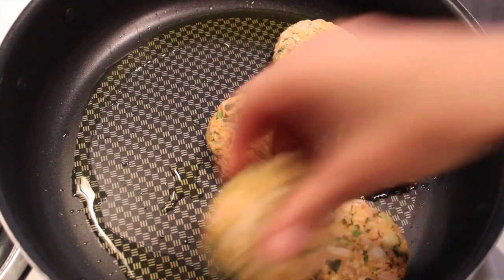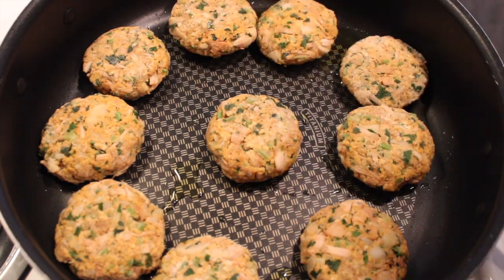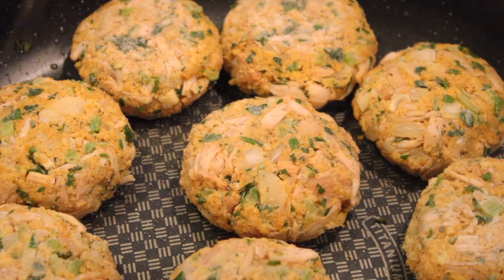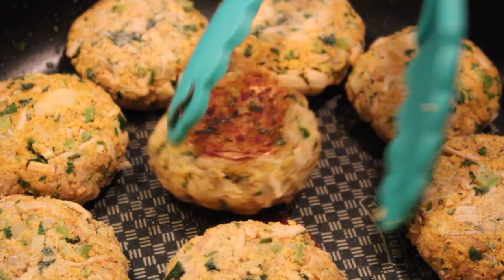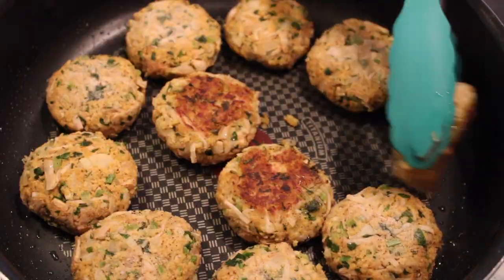Once my cakes are hardened, I'm going to fry them in a little bit of olive oil on medium heat. Season with salt and pepper and fry for three to five minutes on each side, or until they're golden brown and crispy.